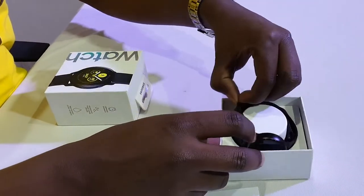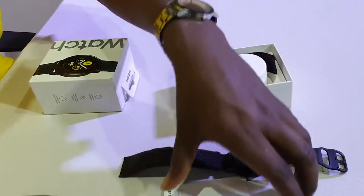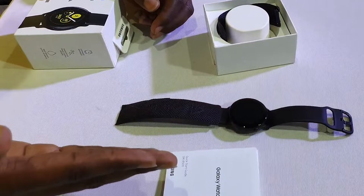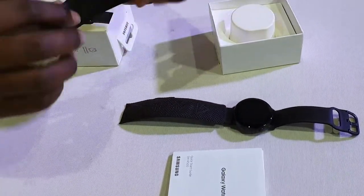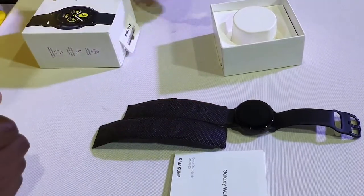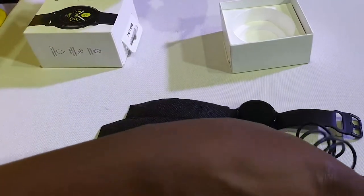So let's just remove this. You have the watch itself. It's a 40mm version. The Galaxy Watch comes in two sizes — that's the 40mm and the 42mm. You get an extra strap, you know, if you have a longer hand or a bigger hand. And inside here, you also get the wireless charger.